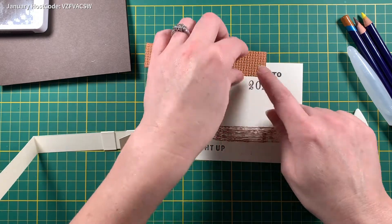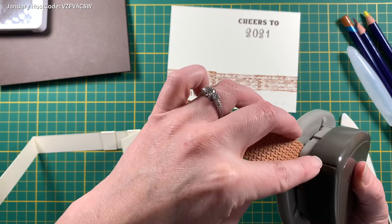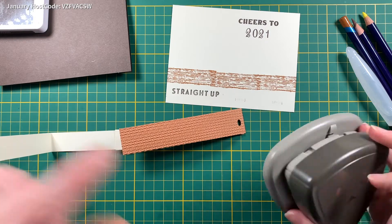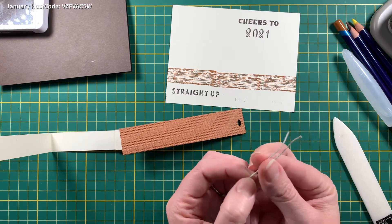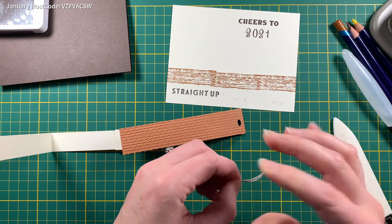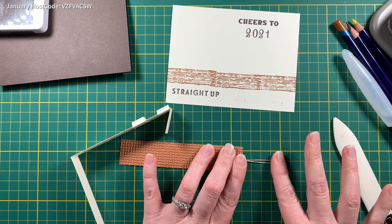First we're going to punch a little hole for our twine or thread. I'm going to use my tour punch — just line this up to the center using the indicator, and eyeball the middle. Then I have a piece of linen thread: put the loop through, grab your little ends and pull. That's what we're going to use to pull the card open.